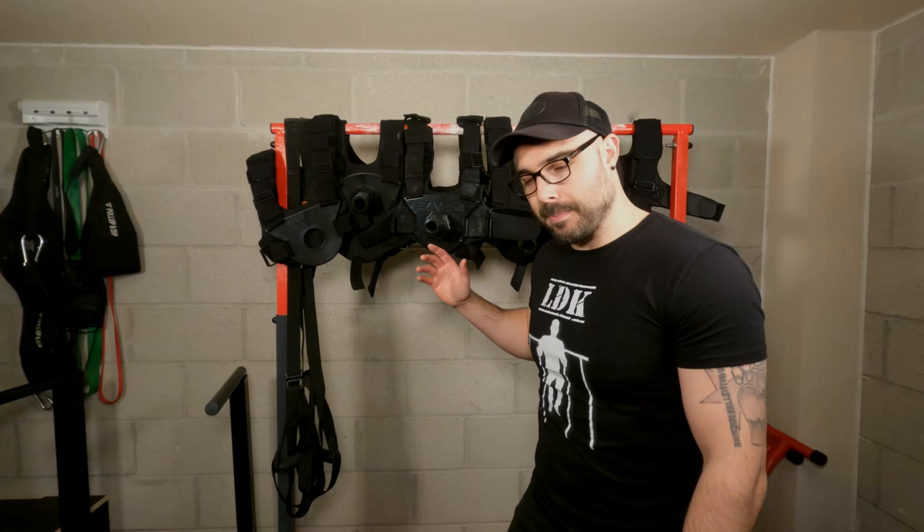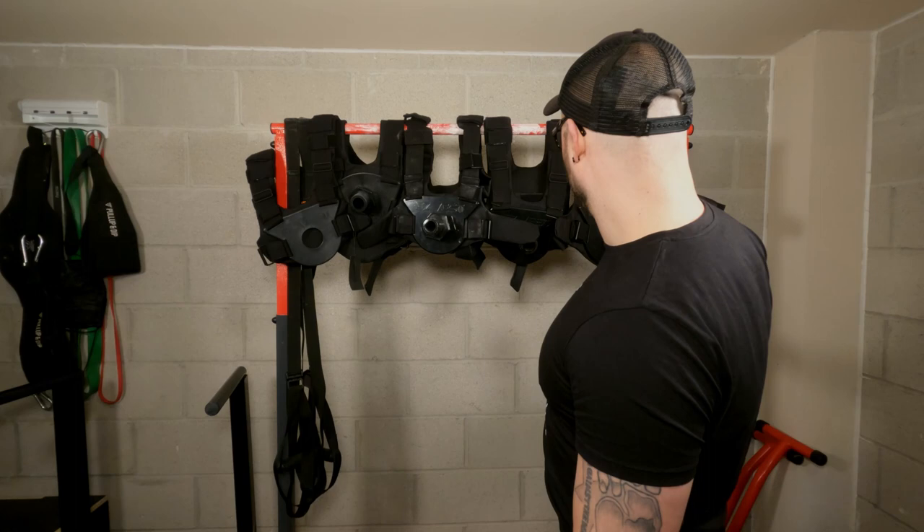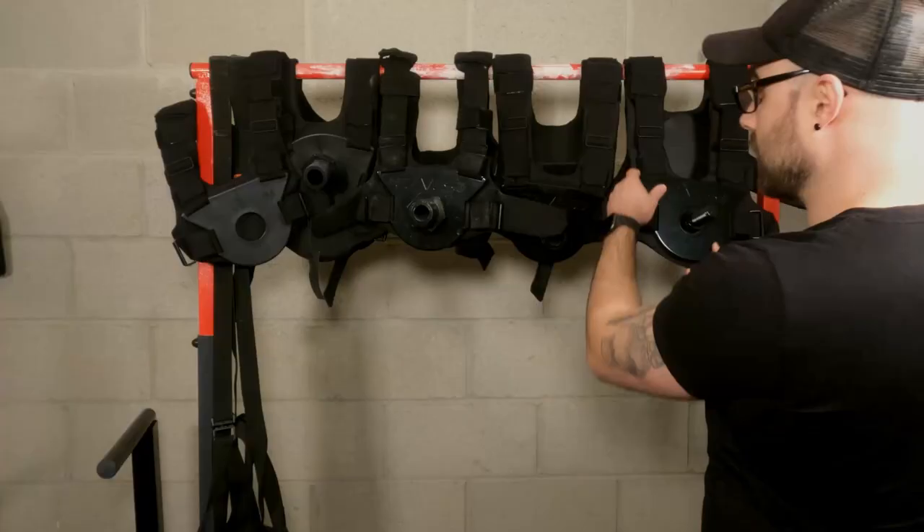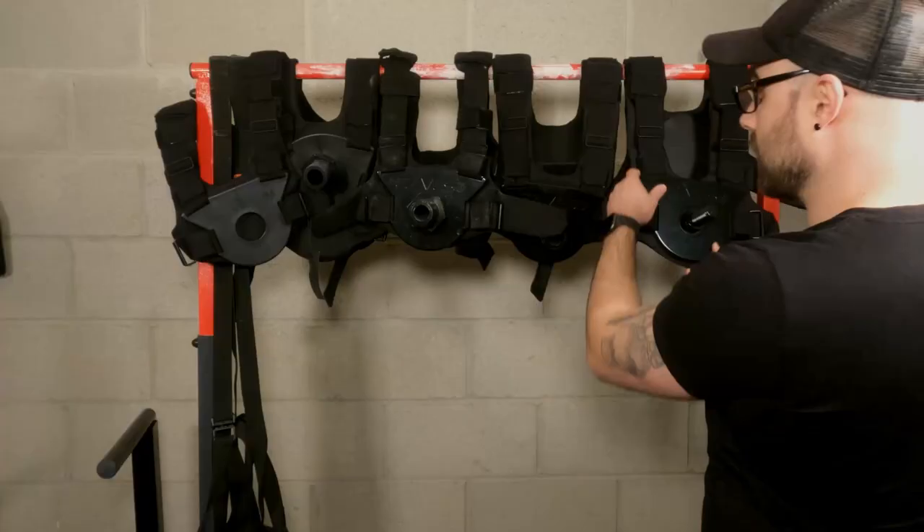So compared to the previous video, this product has got better from the original to what it is now. You can just look at the difference — one's clean and one's newer, but it just looks like a better quality product. The padding, the material — it just looks like a far superior product than what you were getting originally, and that's why the price is a little bit different.